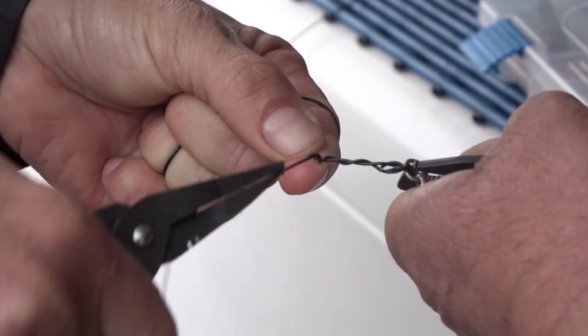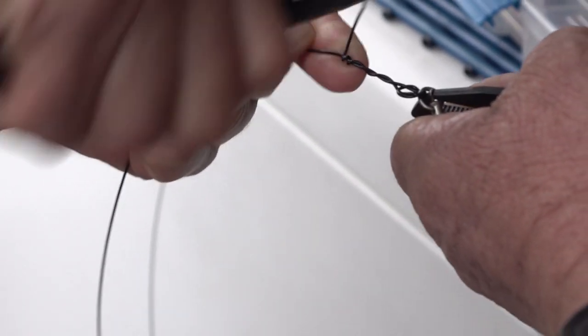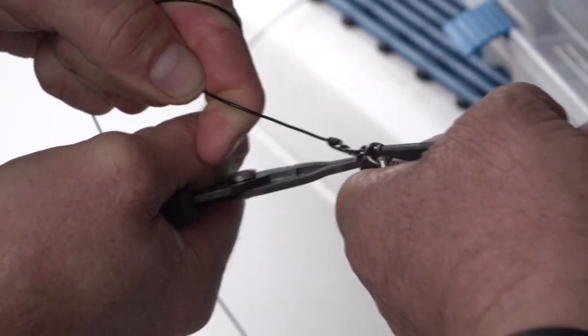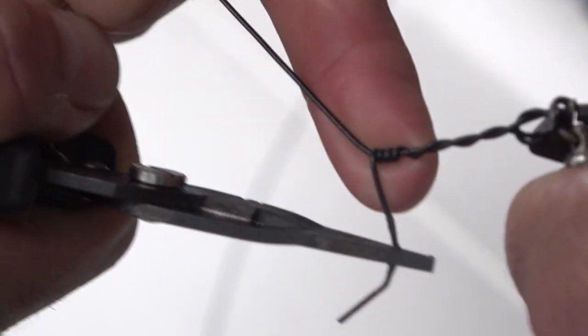This is where another set of pliers is handy. Do these last couple of twists really sharp. The whole idea of these last twists is to get them nice and tight and hard up against each other, and really kink that line into itself. Get those twists nice and tight at the end.